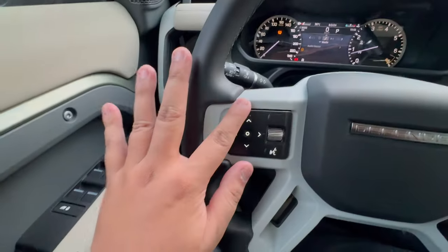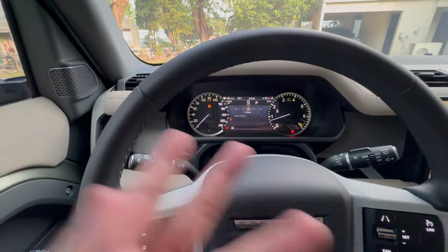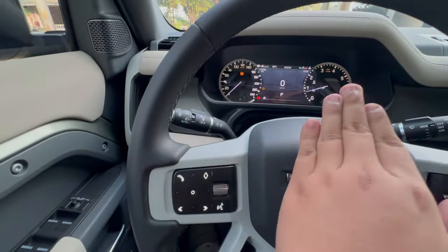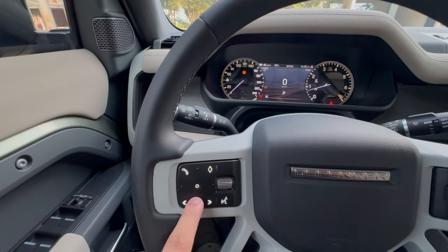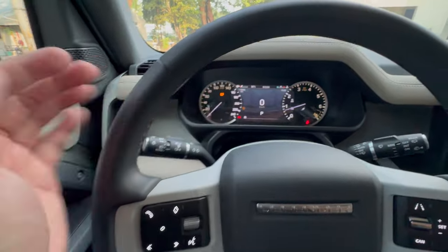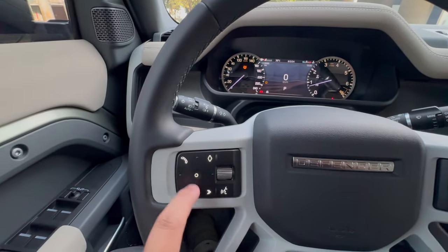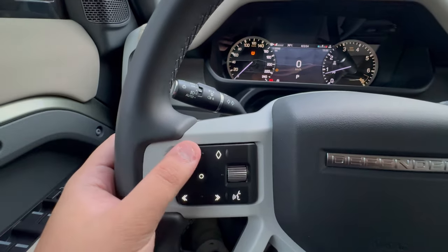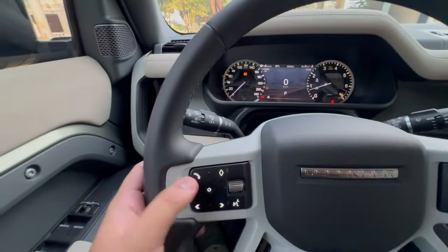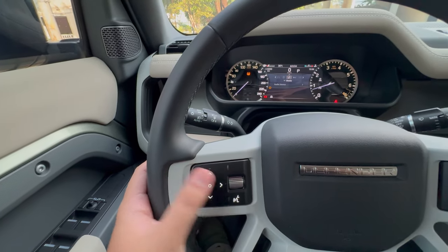One neat feature here is that the steering wheel controls change depending on what you're using. For example, when setting up the gauge cluster, the controls are up, down, left, and right. But when you're not controlling the gauge cluster, this changes to a different button — showing phone, previous, and next controls. If you go back and change the gauge cluster, it changes again. Very nice feature.